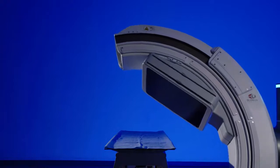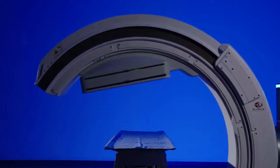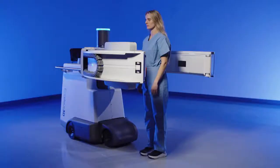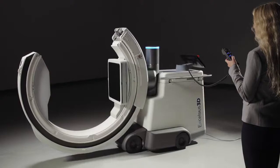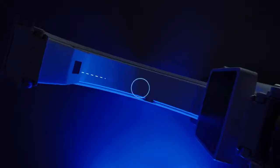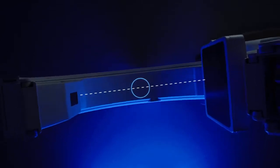The gantry can rotate and tilt simultaneously, such as when moving to an oblique position, and even has the capability to tilt parallel to the floor. Excelsius 3D also features CentroWag, which allows the user to wag about the isocenter of the image, helping reduce fine tuning of system position.